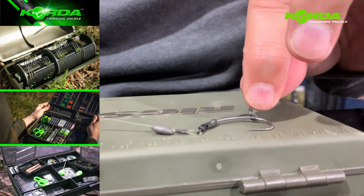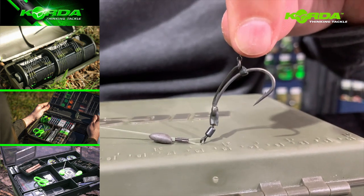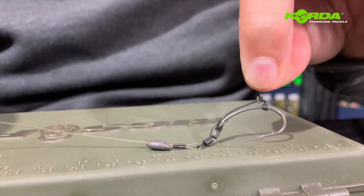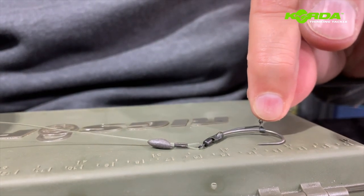This rig can sit like that or it can sit like that, depending on whether I'm going to be using a pop-up or a snowman presentation.